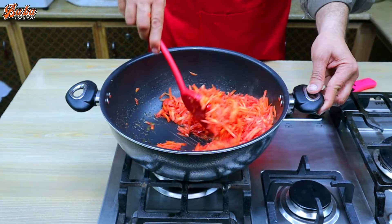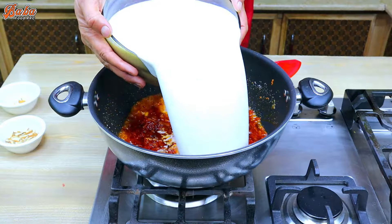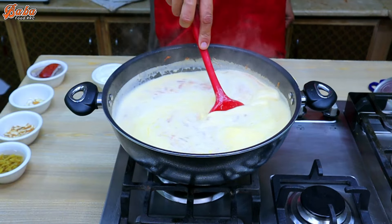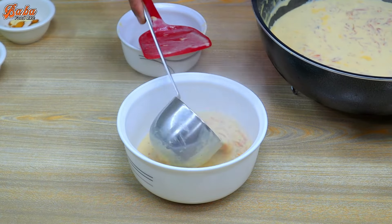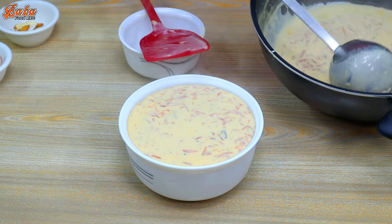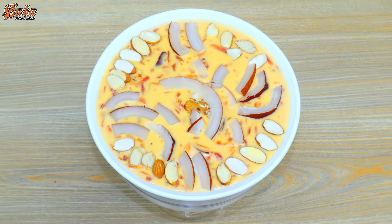We are going to flame the medium. After turning back and turning back, this is the best way to do it. In the name of Allah.